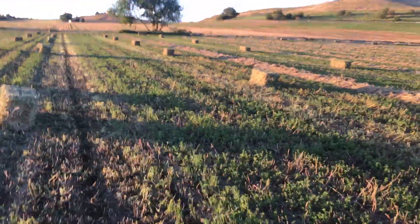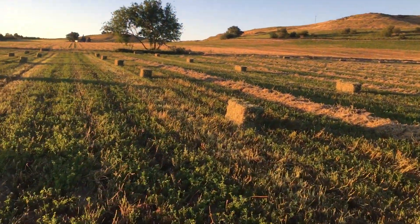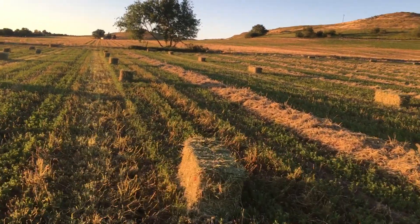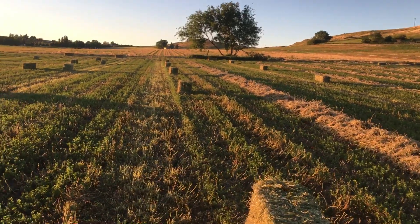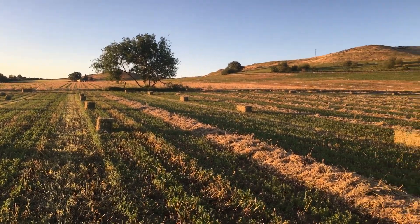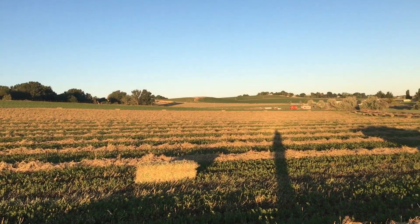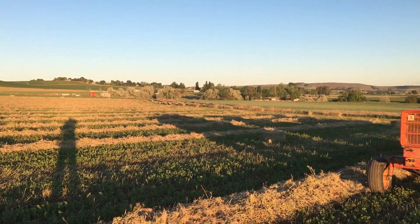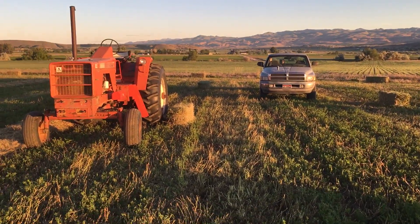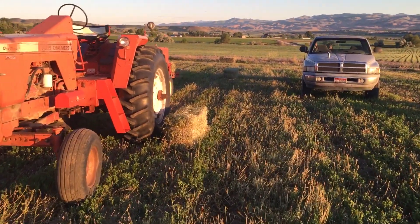Welcome back to the channel guys. I'm out here in the hayfield — I started bailing a little bit last night and it was still just a little too tough, so I did the headlands all the way around the field. I'm back out here tonight, I think it's nine o'clock p.m.